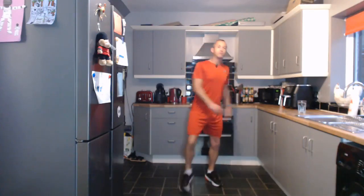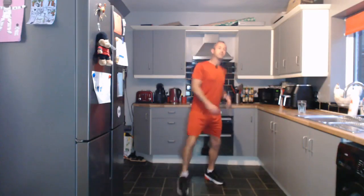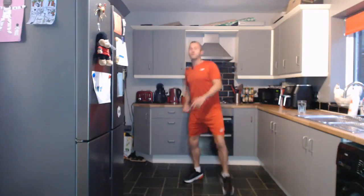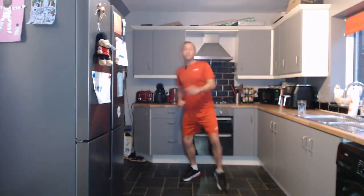We're going to do 50 seconds of work and then 10 seconds quick changeover. So we're going for some front toe taps — just tapping the toe to the front, adding a little twist. Nice and steady, not adding too much in. Nice and simple, 50 seconds, let's go.